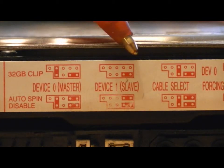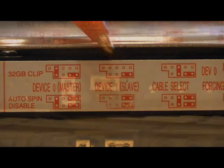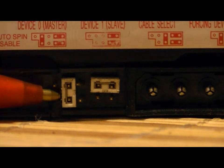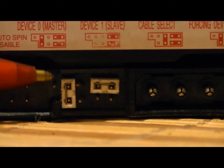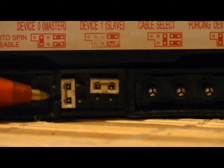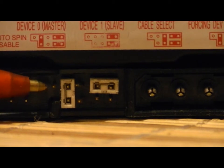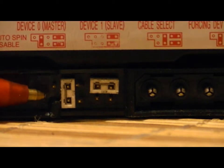Here we'll see Device 1, which is slave. These white little DIN pin connectors represent the slave or master function of the hard drive. Slave would be if you have two hard drives — you need one master, one slave. But for the R-Driver 3 USB to SATA, to recover the information on this hard drive, we need to make this hard drive a master.